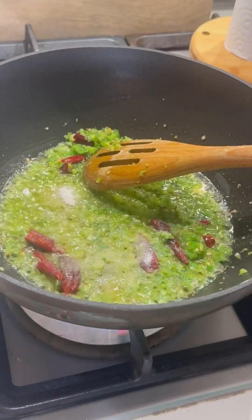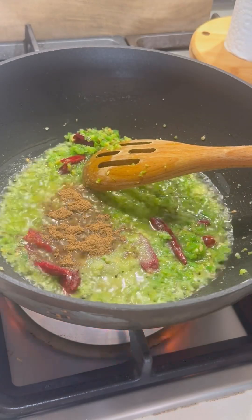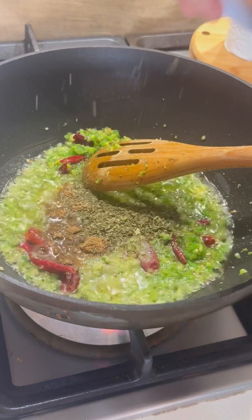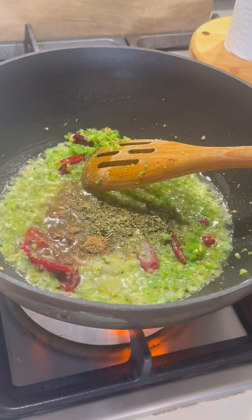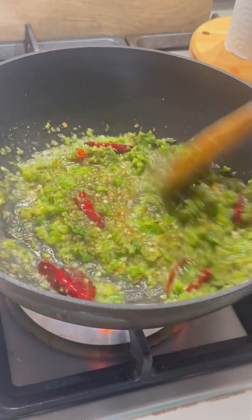Add some spice paste, some salt, and sendha namak (rock salt powder). Add a little more and mix it well.